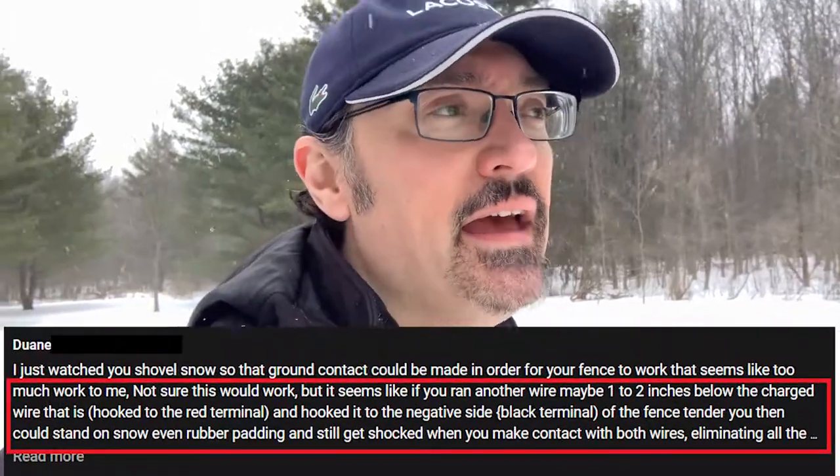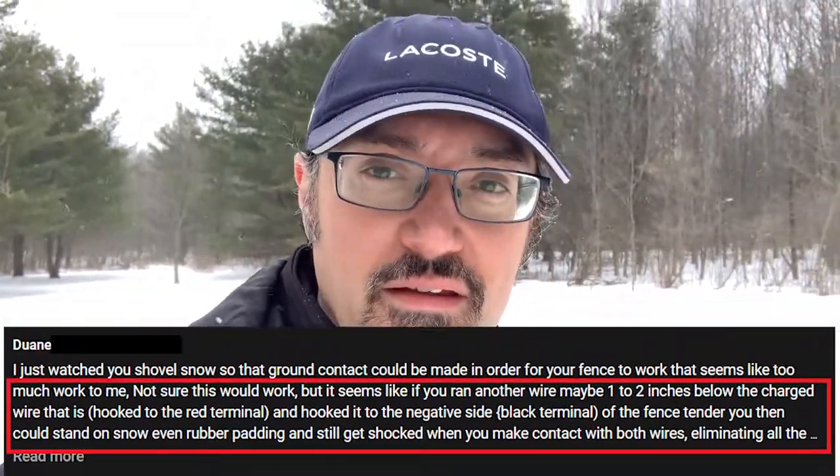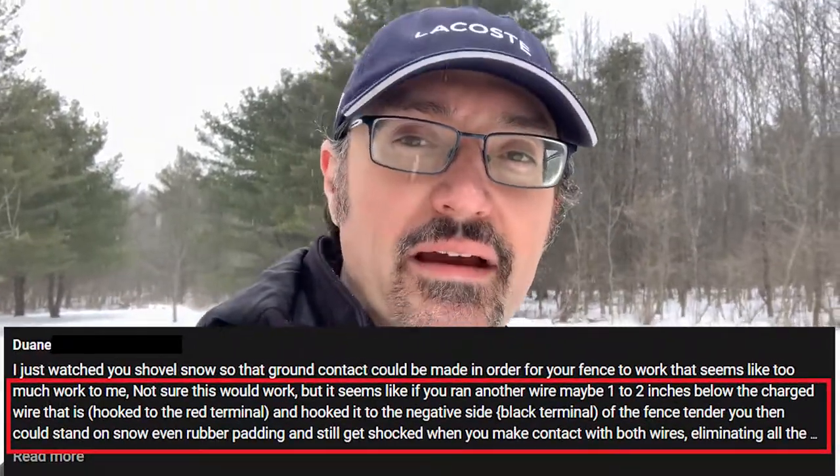Hello everybody and welcome back to the Jeremy Apiary. I had a comment about the electric fence — maybe a different way to wire it, having alternating wires or a ground wire, so that all that's needed is two points of contact where a bear or anything touches a hot wire and a ground wire, they get a jolt. That way you don't have to worry about snow building up and needing a good contact patch on the ground.